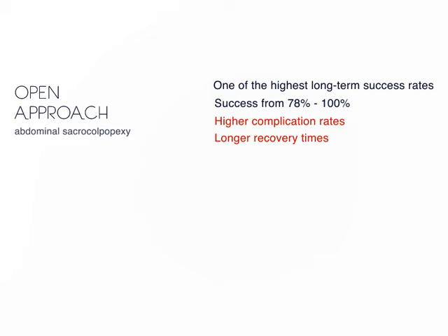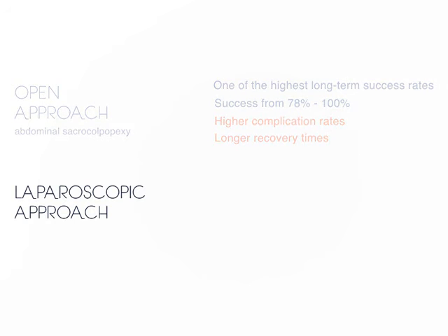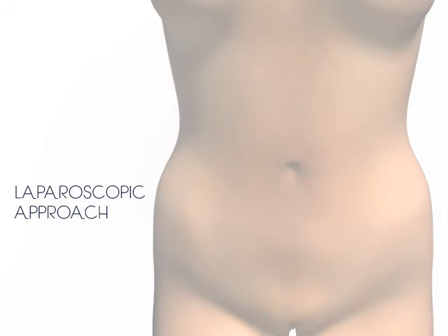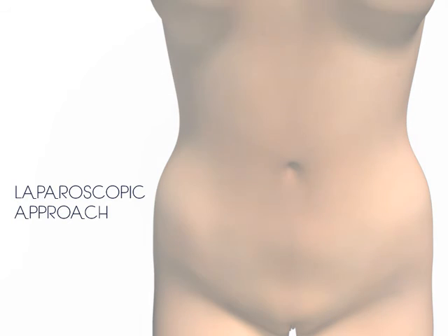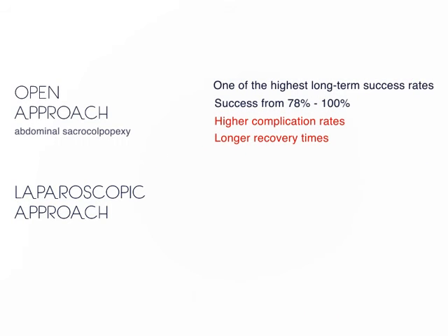In an attempt to reduce surgical complications and longer recovery time associated with the open approach, many surgeons have adopted the laparoscopic approach to sacrocolpopexy. With the laparoscopic approach, four to five small finger-width size incisions are made in the abdomen to allow the passage of surgical trocars and instruments. When compared to the open approach, the laparoscopic approach has been associated with less blood loss and shorter hospital stays while preserving the good anatomic outcomes of the open approach.